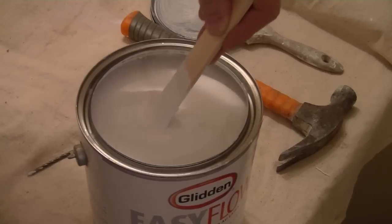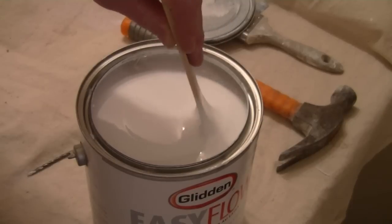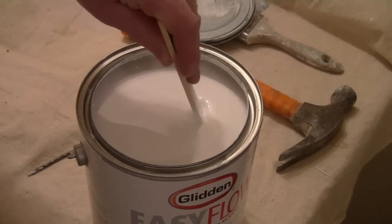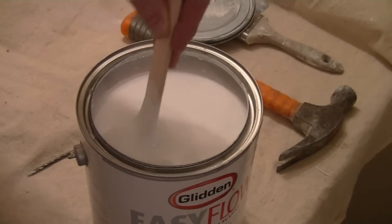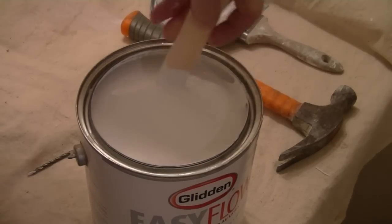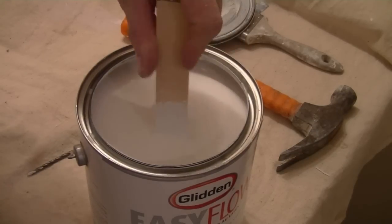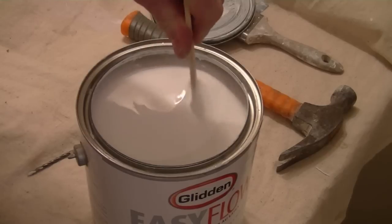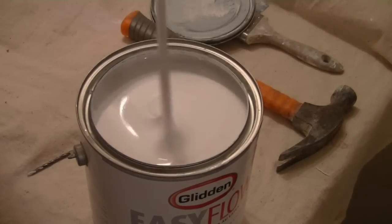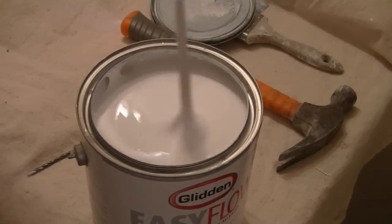In that case, what we need to do is scrape the bottom of the can. Unless you want to take the can of paint back, if we're in a situation where we can't or don't want to do that, we want to scrape all the solids off the bottom of the can. We want to make sure we get into that bottom edge all around with the end of the stir stick, and then we just want to loosen that all up. It might take time, but we have to stir all those solids back into the body of the paint.